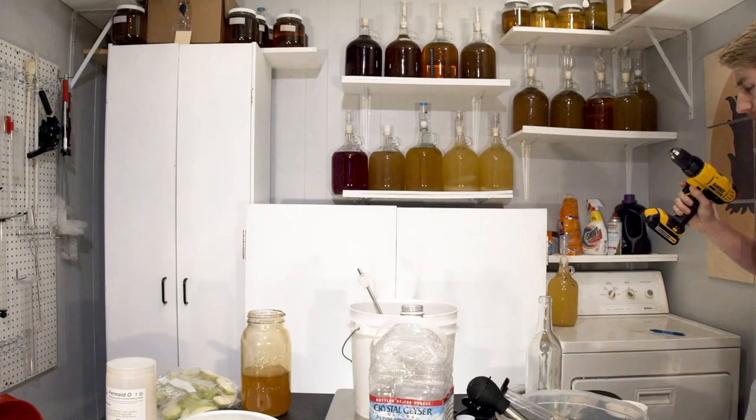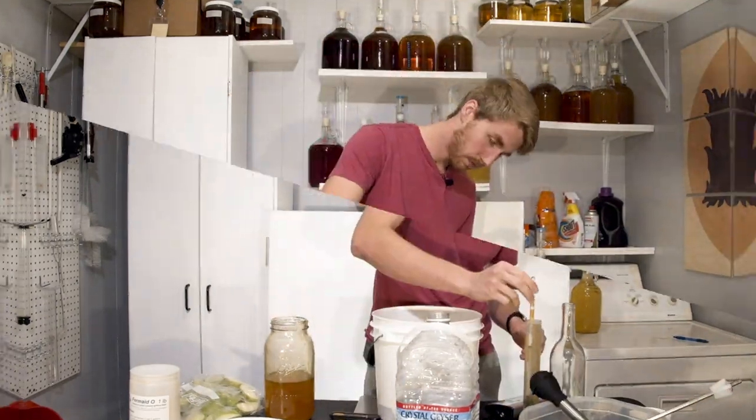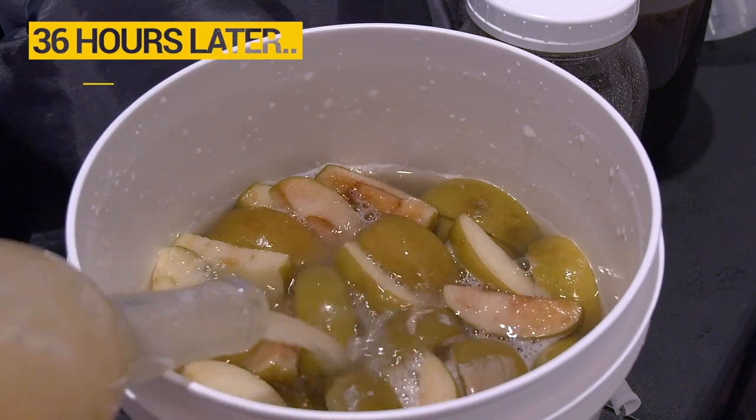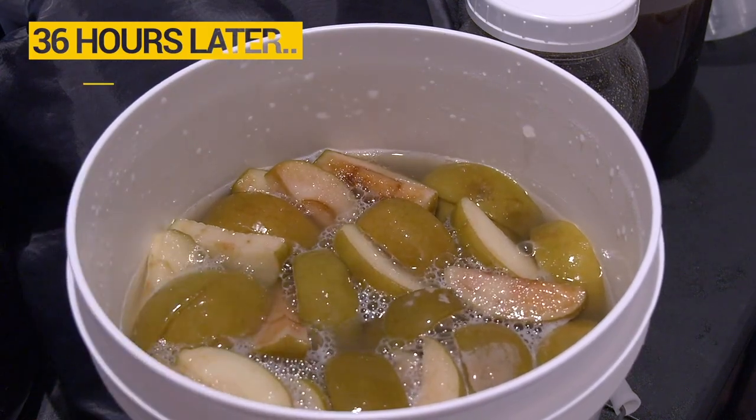I started off by mixing together my honey, my water, my yeast, and my Granny Smith apples. If you know anything about Granny Smith apples, they're not quite this green — they're decently green, but they don't leave a green coloring. The Granny Smith is really just creating an apple character. I mixed those things together and made a yeast starter, meaning I took some of that honey and water mixture, put my yeast in, and then mixed that into the main container about 24 to 48 hours later, just to help it really start working.